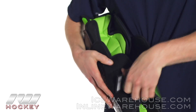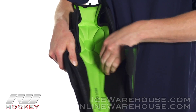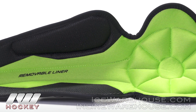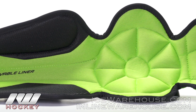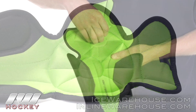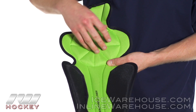Going into the liner, we're going to see that moisture wicking microfiber liner. It's going to be removable so you can take it out in case you need to wash it. You can also see how it has nice comfort foams in that knee donut, really letting your knee sit in there nice and deep, giving you a really good anatomical fit.